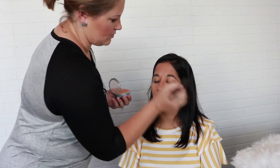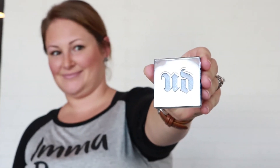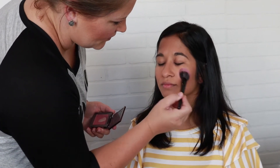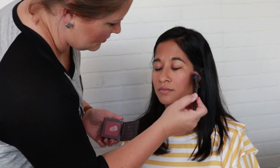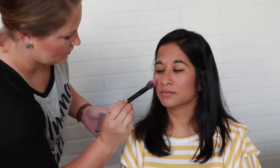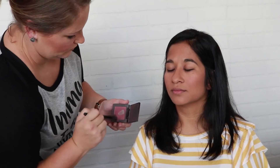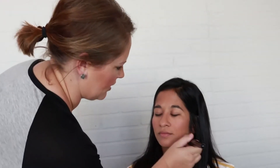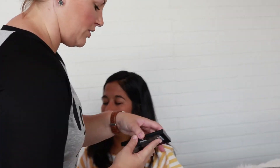Then we're going to go to our blush — take it right on the apple of her cheek, just right across. Then I take my flat brush again and just blend. Once again, blending is key.